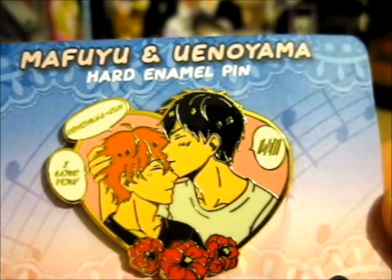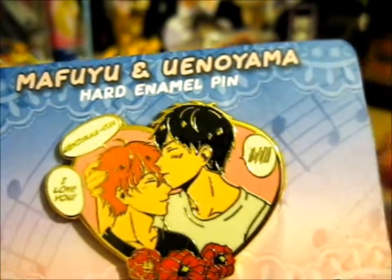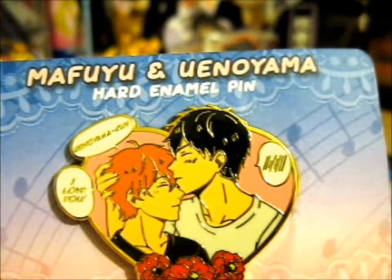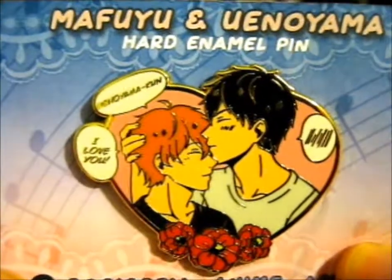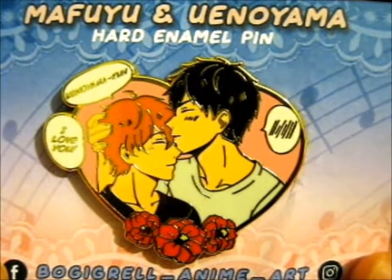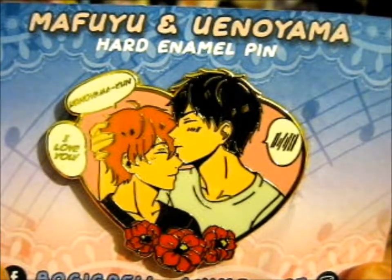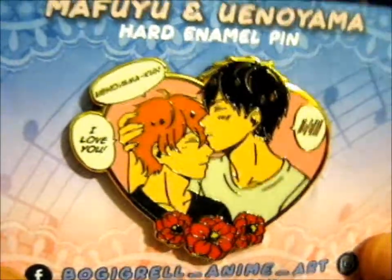And if you know, you know — this is from a BL or shounen-ai, also categorized as the 'Given' anime. That's a very nice story in that anime. I can't wait for the movie to come out. So cute.